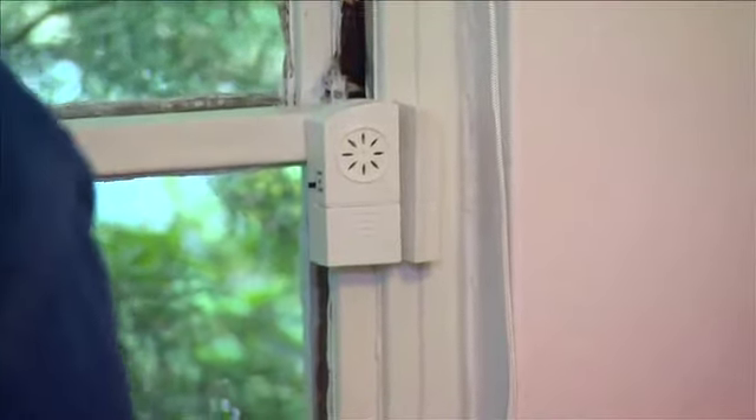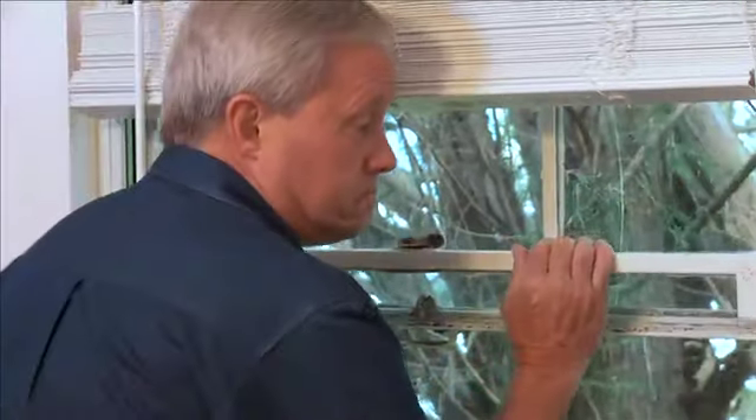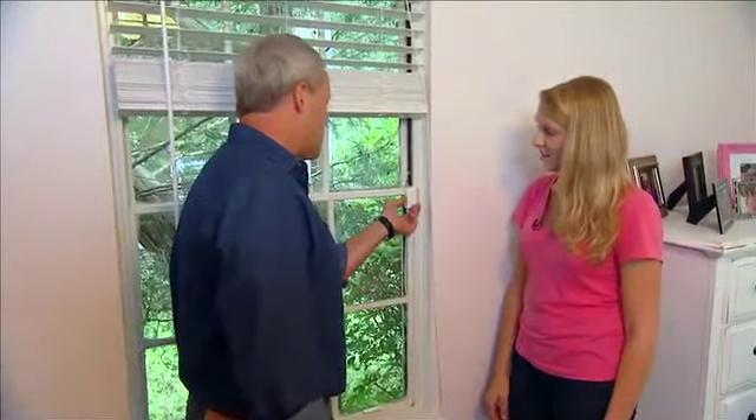Okay, I have the alarm set. So if someone was to open this window... That should make someone really think about going any further. One of the downsides we noticed is that you can just reach up and turn it right off to silence it, but I'm not sure anyone breaking in would think that clearly to be able to turn it off.